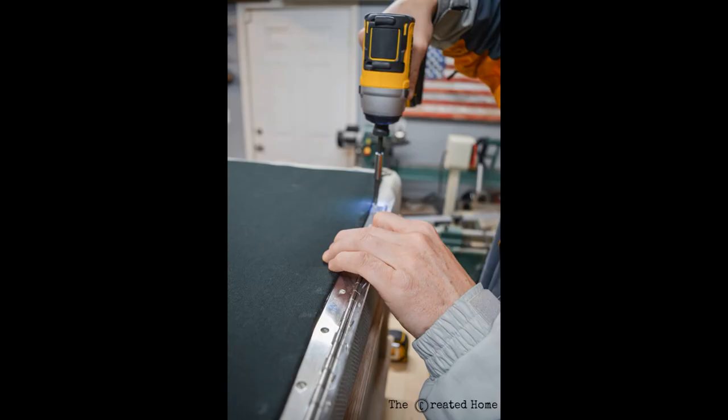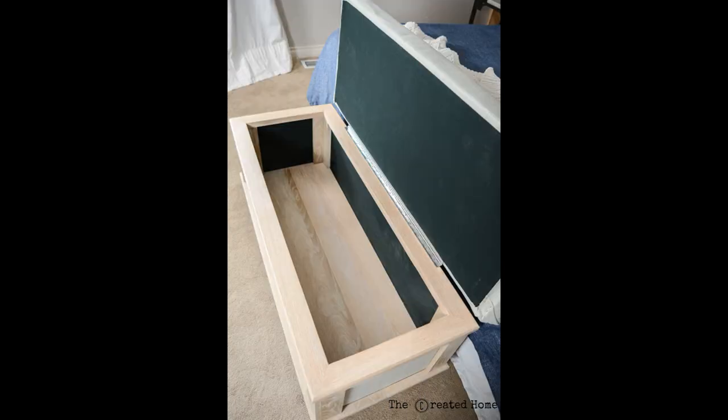I attached the top with a piano hinge and chose not to bother with soft close hinges at this point, though they are a great option. I can't tell you how much this thing weighs, but it is definitely sturdy. And it fits a whole lot of blankets.